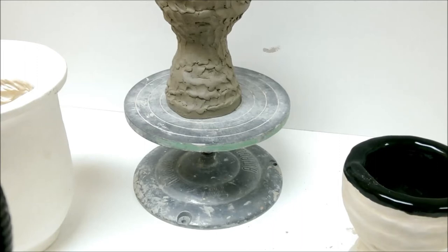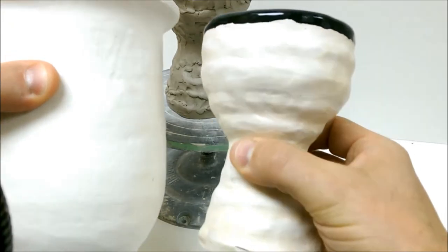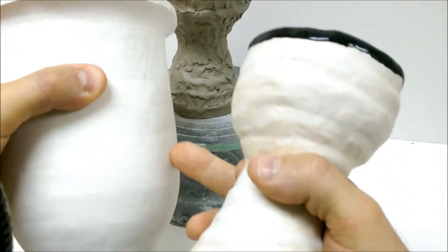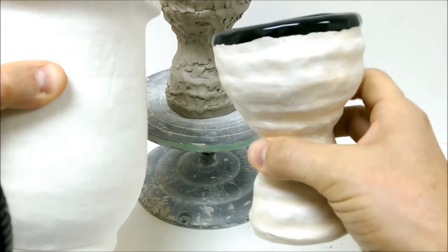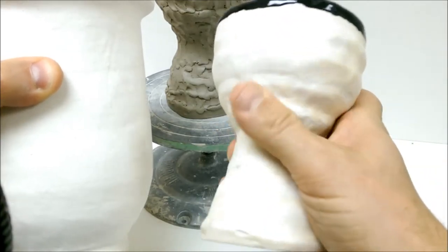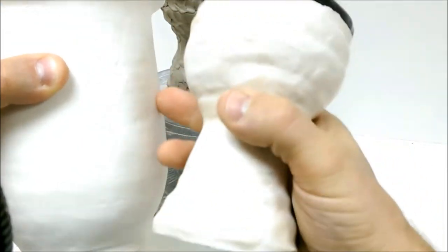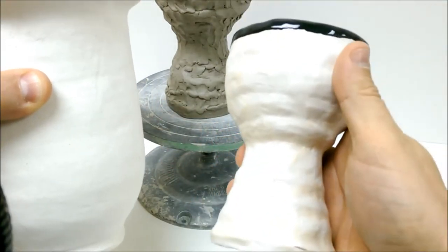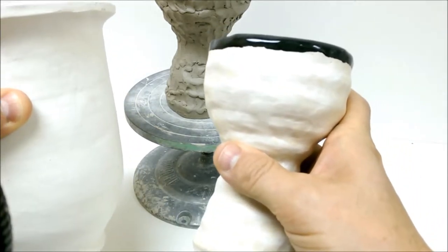Today we're going to talk about smoothing and scraping. The big difference between smooth and lump-free is what we're kind of after. You can see that this coil pot is relatively smooth and doesn't have the lumps and bumps. This one is smooth — if you run your finger over it, you don't feel any sharp pieces. But it's not lump-free. The nicer this is, the nicer it'll look when you've glazed it and the nicer it'll look when you put your design in it.